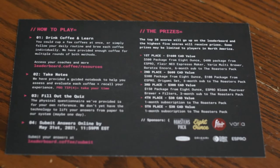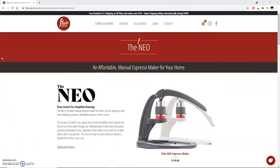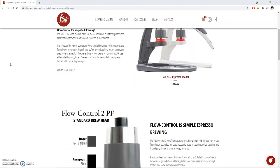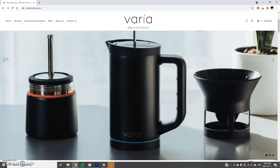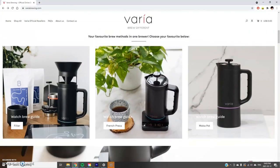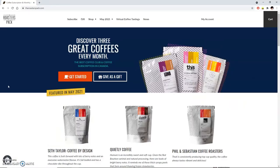Step number five: win prizes. Top five scores in Leaderboard each season win prizes. First place wins a prize bundle of over $1,000, which is pretty insane. If you get first, you can win a super generous prize bundle from 8oz Coffee, a Flare Neo Espresso Maker, a Baratza Encore, a Varia Multi Brewer, a prize bundle from S-Pro, and a coffee subscription to The Roasters Pack — a coffee company I've heard some good things about.